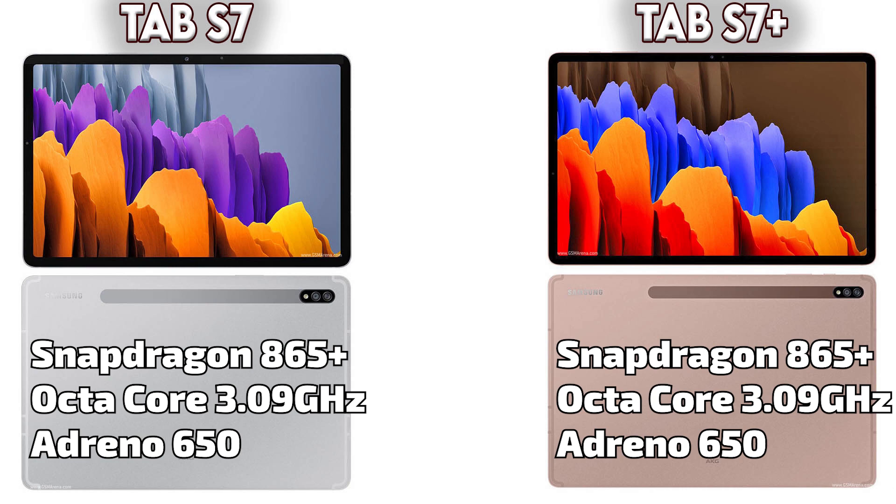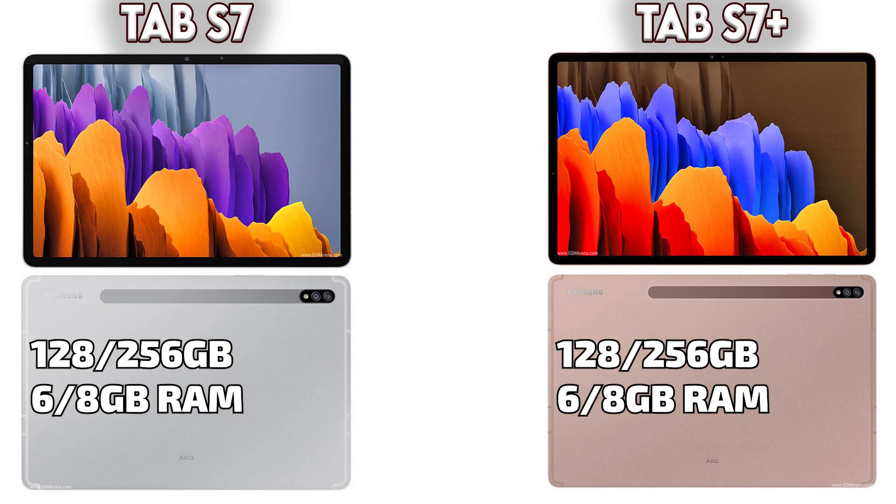Next is the chipset — both devices have the latest Snapdragon 865 Plus chipset, octa-core 3.09 GHz processor, and the GPU is the Adreno 650, the latest GPU. Talking about storage, both devices have 128 to 256 gigabytes of storage, and both devices have 6 and 8 gigabytes of RAM.